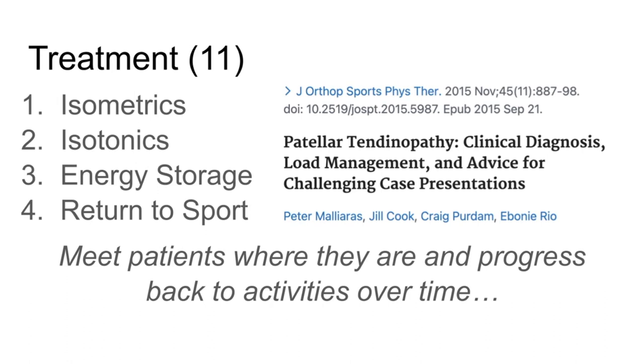Think about jumping — the tendon is going to store energy and then release it. The hardest thing for a tendon to do is store and release energy very quickly under a heavy load. So if you're doing a very challenging jump with a weight vest on, that is a ton of stress to the tendon. The more you slow down that movement, the easier it is on the tendon because there's not as much energy storage. If you do an isometric, it's even less stress on the tendon because it doesn't have to do that energy storage the way it would for a fast explosive movement.